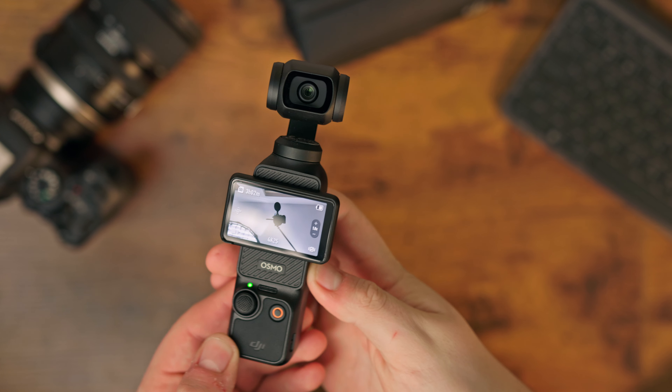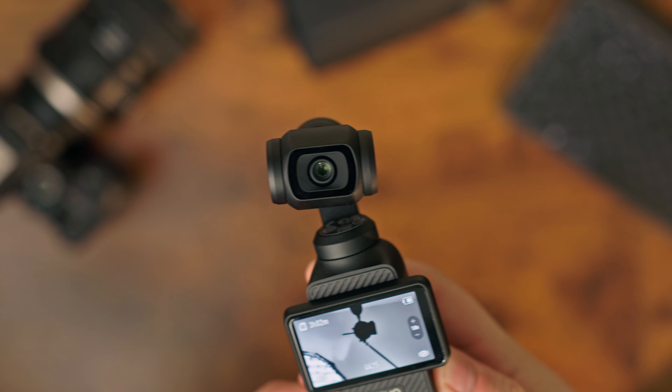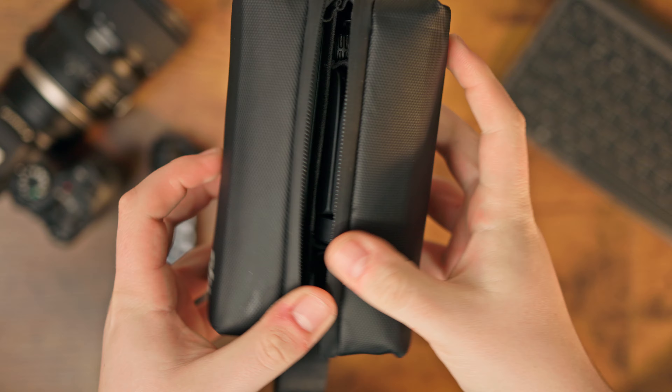If you're literally just a YouTuber looking for your first camera, this is one of the best cameras to buy, especially when you're starting out, because it's so easy and convenient. It just looks and sounds so good, especially if you get the creator combo, which we'll be getting to a little bit later.